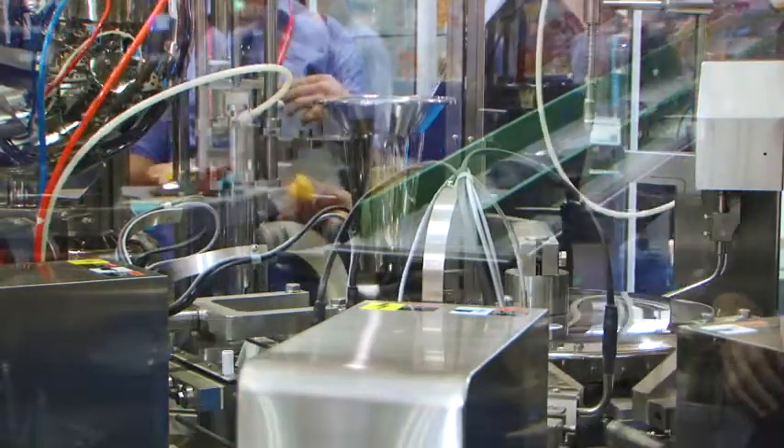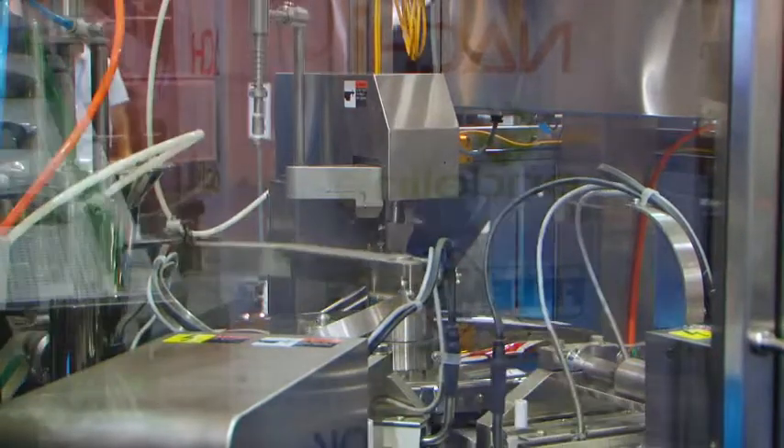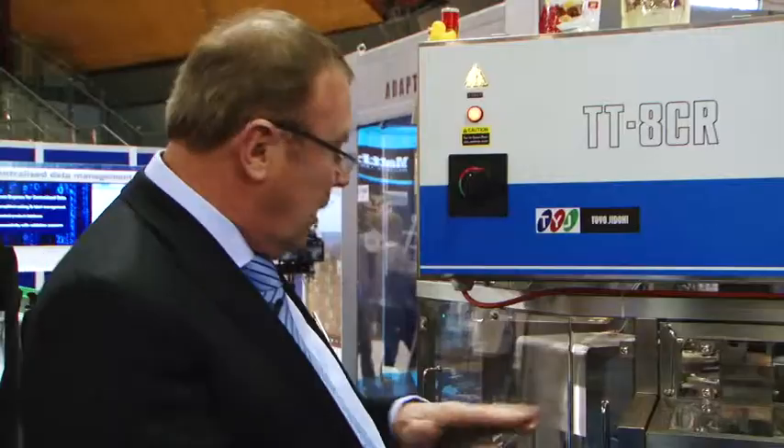Because a lot of our machines are doing retort type product, the seal is very important — so number one is seal integrity. Number two would be cleaning of the machine. You can notice the bed of the machine is totally open, so when you wash it down everything flows away from the machine.